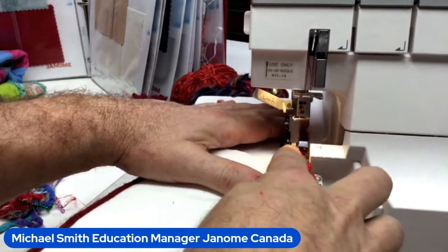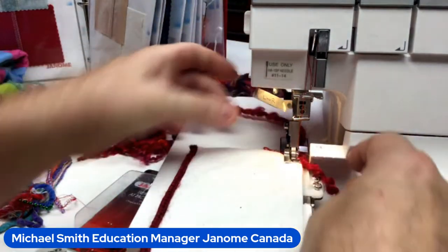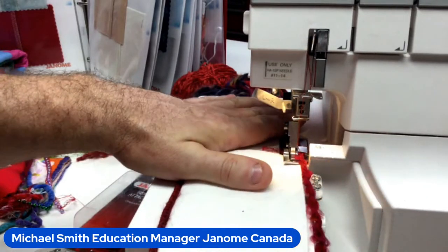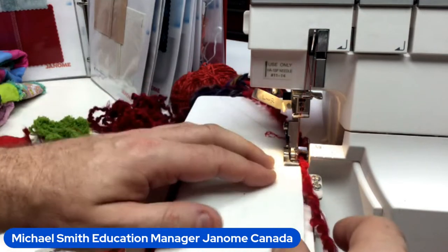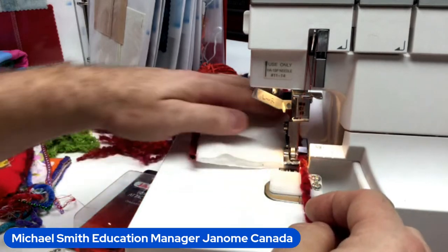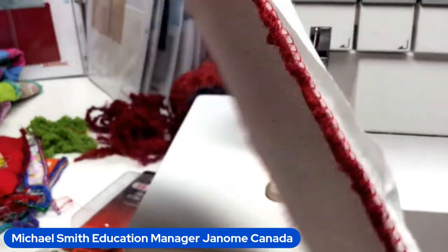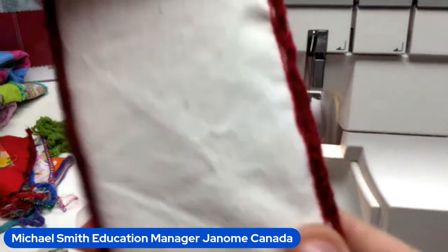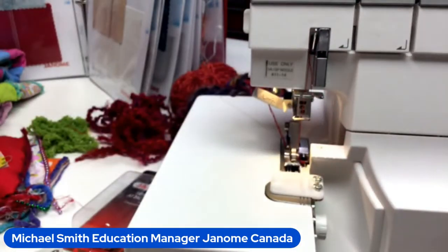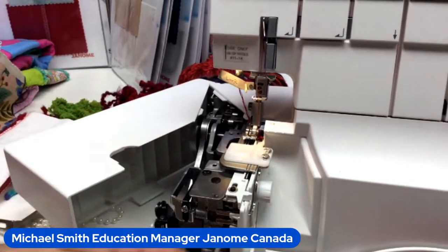Let's demo the beading attachment: yarn goes under the foot and through the guide. Butt the fabric up against the guide. If using a string of pearls, this is why it's important to retract the knife blade — so it doesn't hit the pearls. My left needle is active, stitch length at 4. I haven't really adjusted my serger at all — just using the extra feet and attachments. Look how beautiful that turned out!